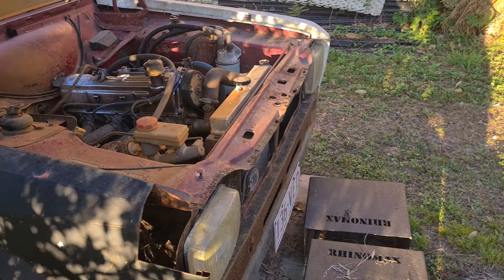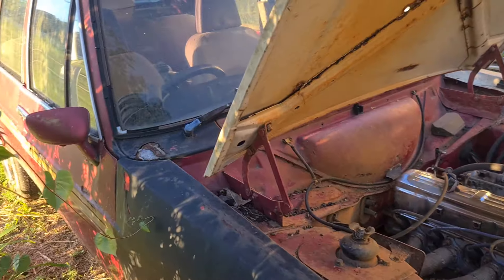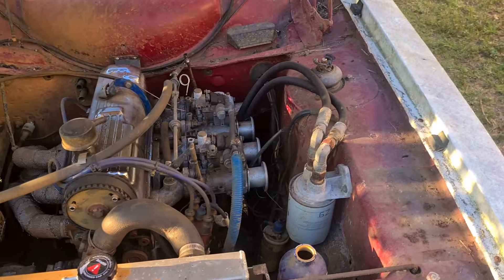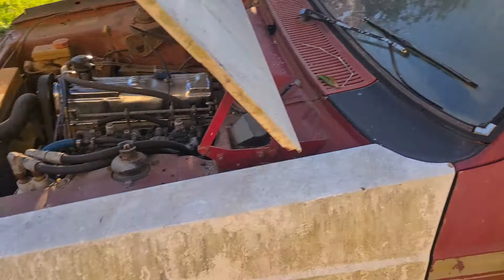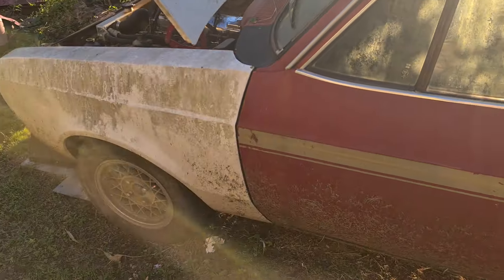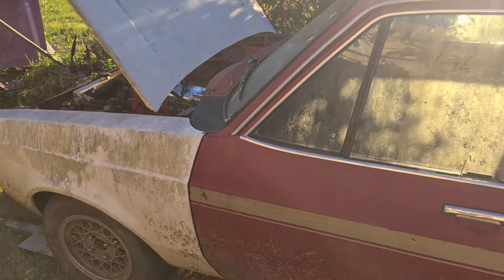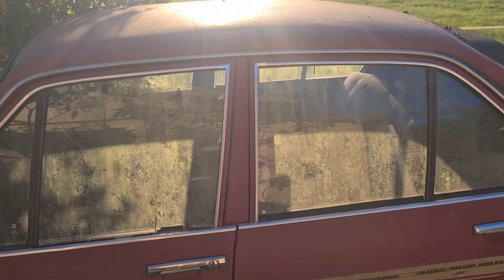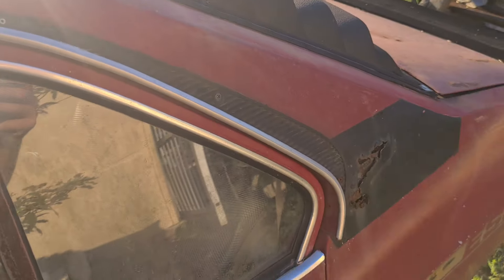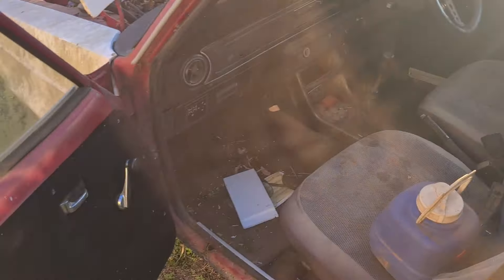I've got all brand new guards — a set of RS guards and the whole droop snoop to go on the front of it. I'm going to repaint it the same color but go a more metallic finish, so that fiberglass guard will come back off. I've got the steel RS front guards in the shed, and I've also got a fiberglass boot, so I'm not too worried about the rust on that one.